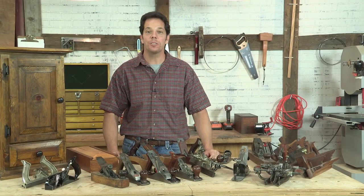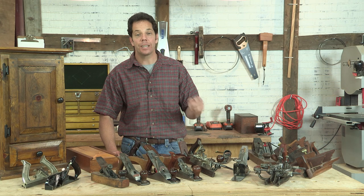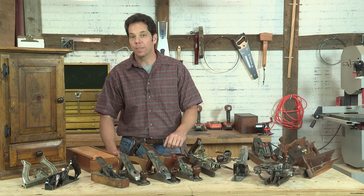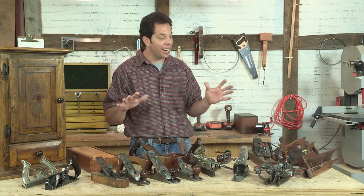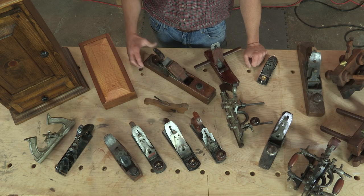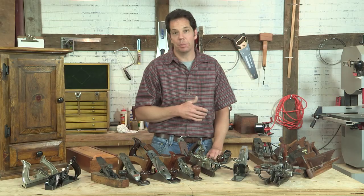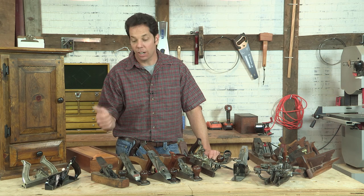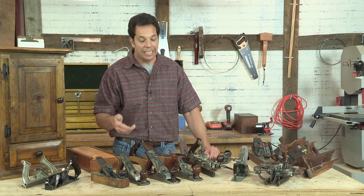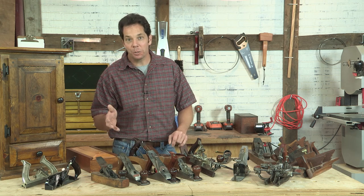Hi, I'm Chad Stanton, the host of I Can Do That. On that show we use a lot of power tools where we make nice and simple furniture, but I also make furniture for a living and I use a lot of hand tools to do that. One of my passions besides building furniture is collecting hand planes. I like to learn the history behind the hand plane, the company, the maker of it, the years and so on, so I thought I'd show you some of my favorite tools right here.